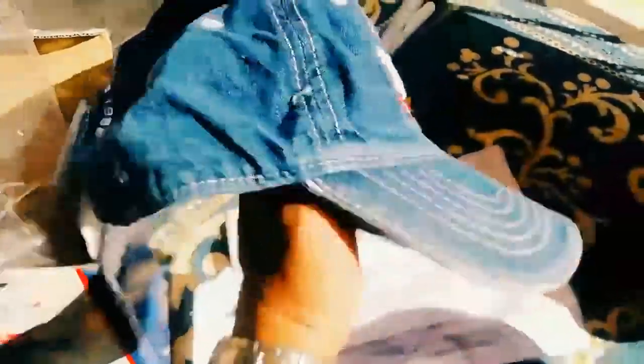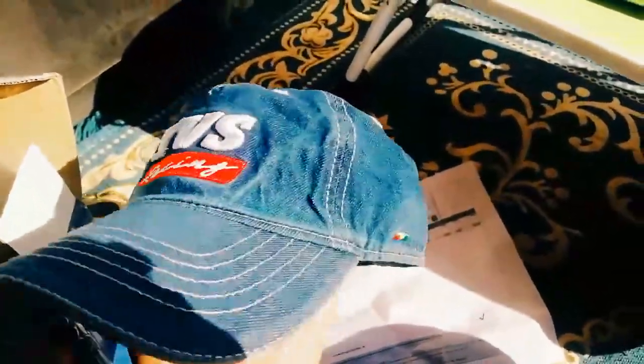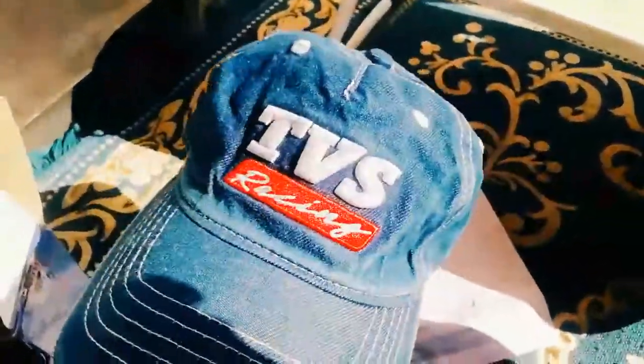Friends, this is the cap. If you look at it, it's a big cap. It's actually available in red and black options, but I bought the denim/blue color so that it would be both formal and casual. I think it will be good for casuals.